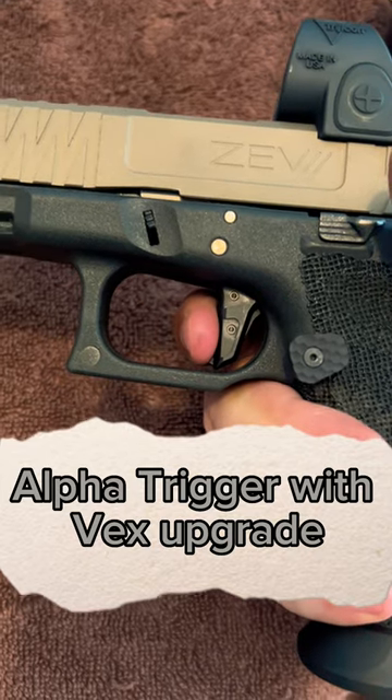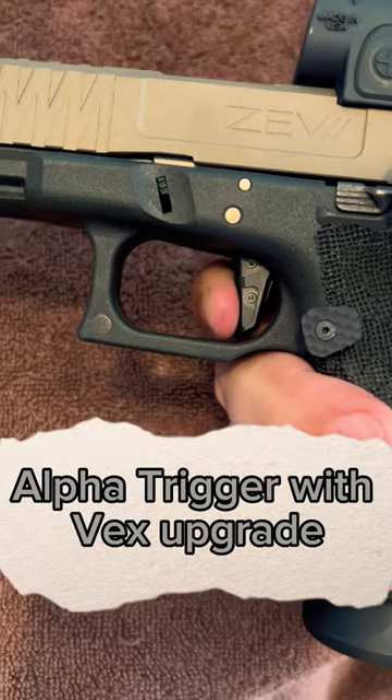Now you'll see with the Vex upgrade there's very little take-up until break.